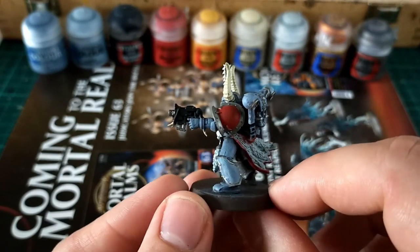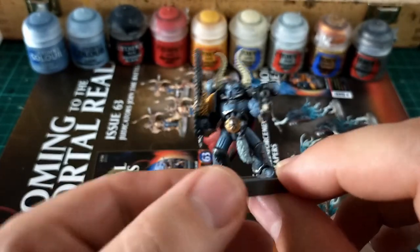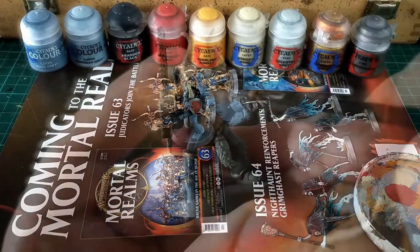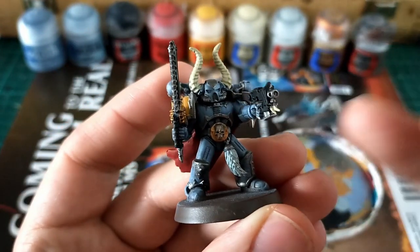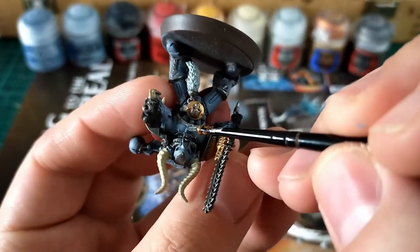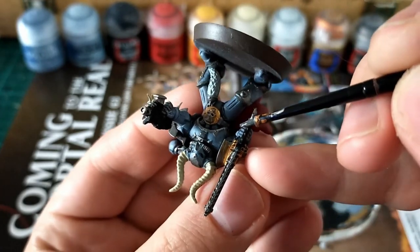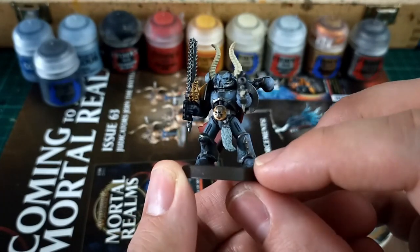Finally for those power cables or seals on the suit, I'm going to use some Eschen Gray — but you could go for Dryad Bark or a dark brown if you like, just to add a bit more depth. I do like grays on gray, and black tribal markings on Space Wolves look really good. There we go — we have blotted in for the most part all the base colors.